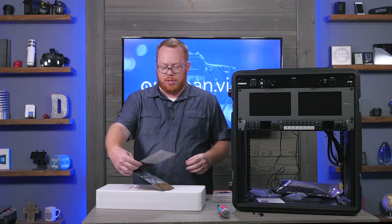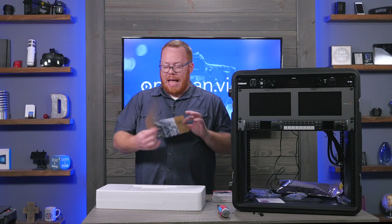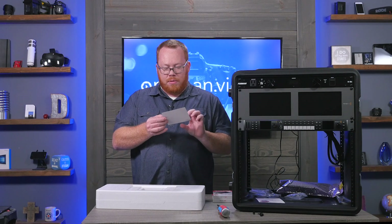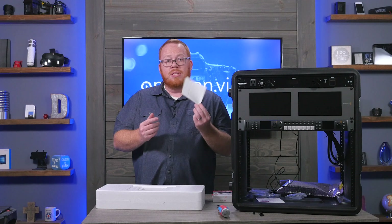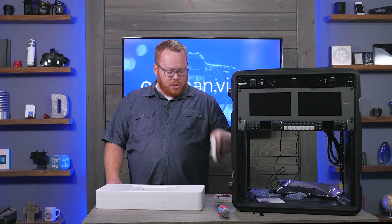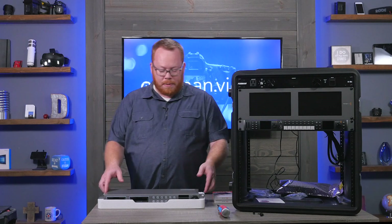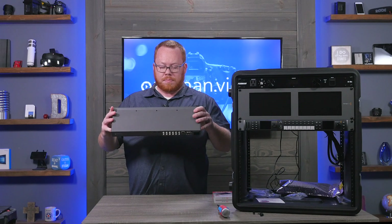Just like the other units, instead of a printed manual we get the software and manual on an SD card as part of the booklet. There are also some important notes here about being careful with SSD speeds. Blackmagic Design provides resources to test disk speed, so you can plug an SSD into your computer to verify it's sufficient for recording video. I believe these drives will be fine, but I'll confirm after testing — they were among the recommended ones when I purchased.